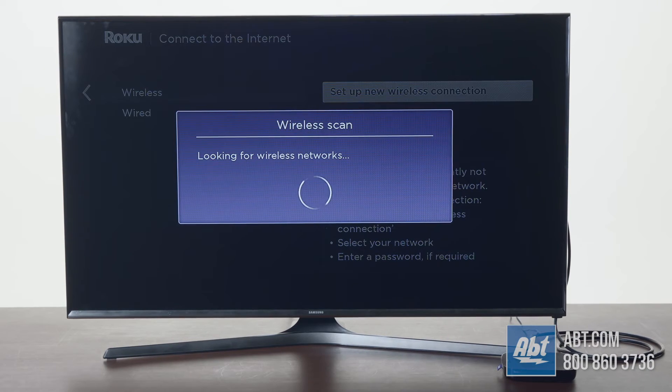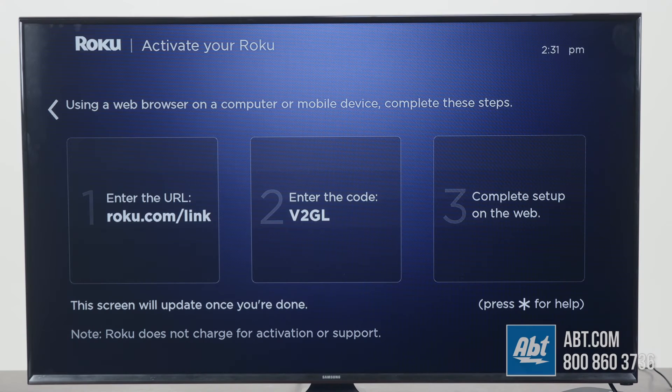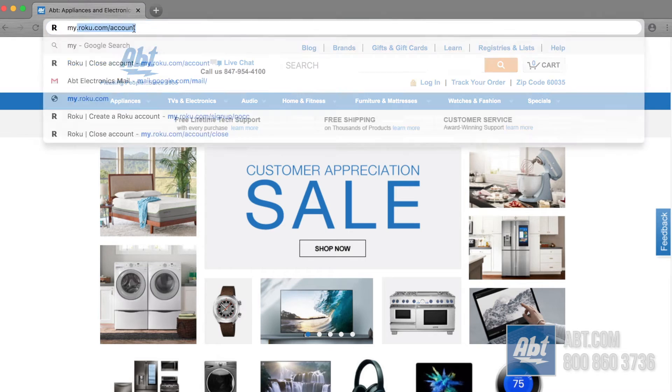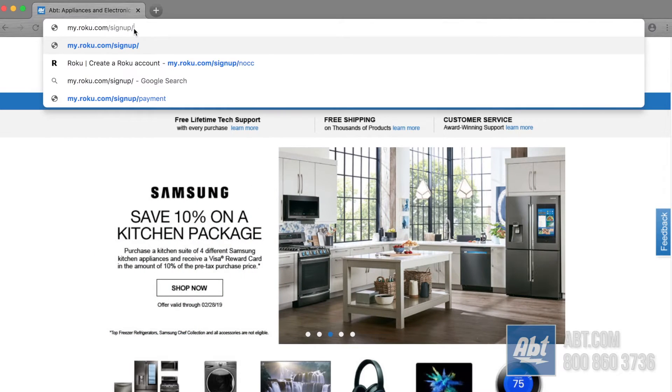The first thing you're going to want to do is plug in your Roku device into your TV and get everything started. Run through the initial setup until you get to this screen. There are going to be three boxes. The first one on the left will tell you to go to roku.com/link, but don't go there. Instead, go to my.roku.com/signup/NOCC — and that NOCC stands for no credit card. That's how we're going to do this process.